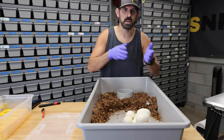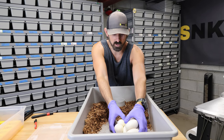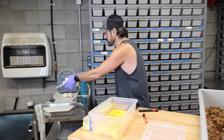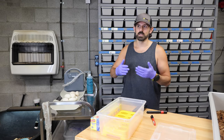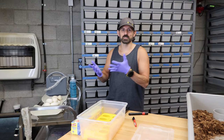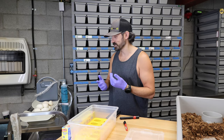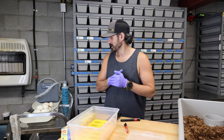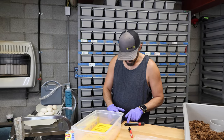When you're breeding a pied het clown to a pied het clown, your odds of hitting a double visual clown pied is about 25% on the nose. Obviously you could hit zero of those, or you could hit four, five, or six of those. I've had bad odds that haven't worked in my favor with clutches, and I've had good odds work against me in certain clutches.